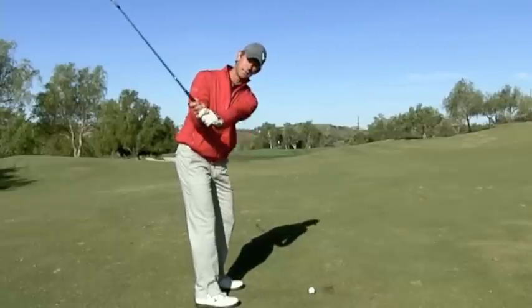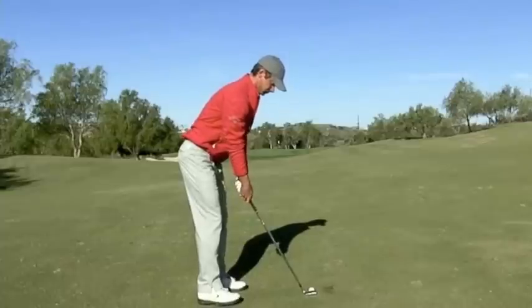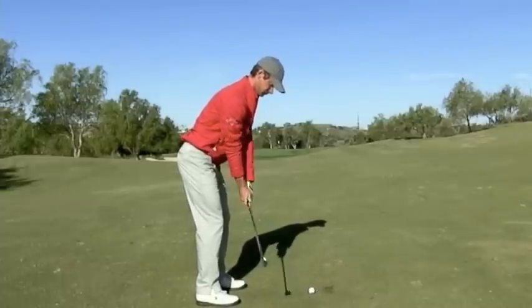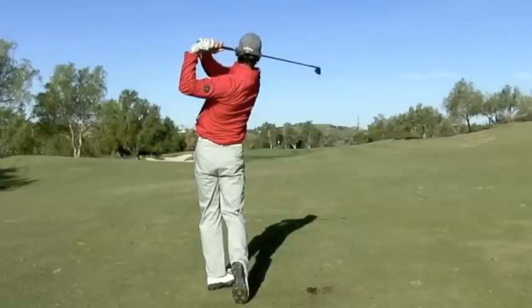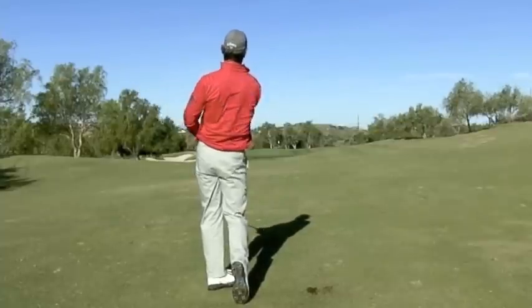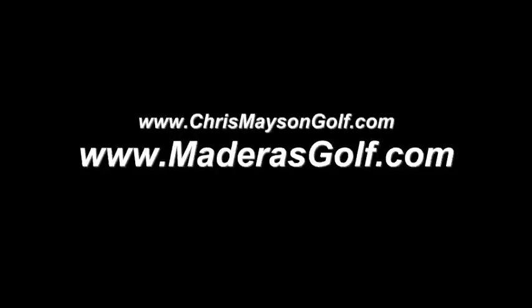From here, you're just going to swing back and hit the shot. I'll show you how it's done. Hopefully that helps you hit more solid shots. We'll see you next time. Thank you.